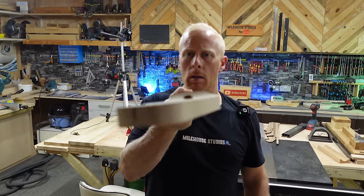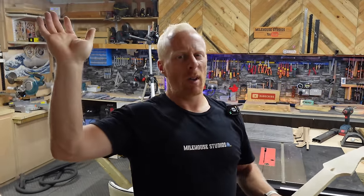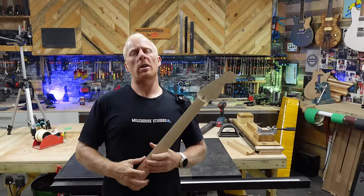We've got a nice 12-degree radius. Some people will argue it must be 14 degrees for shredding — yeah, whatever. 12 for me, and I'm building guitars that I like.